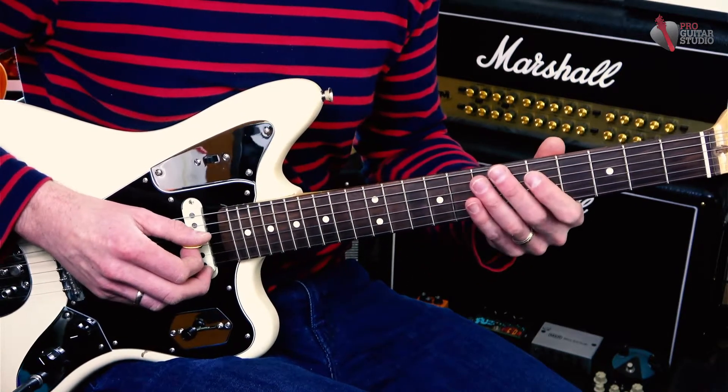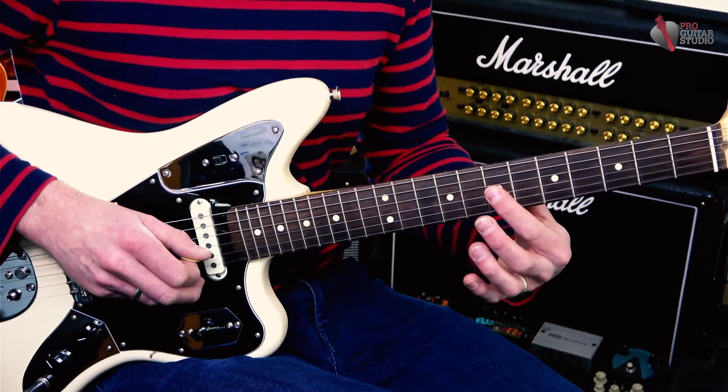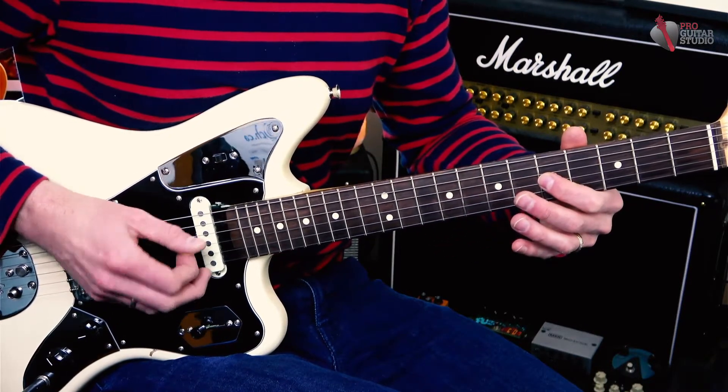You'll notice a lot of the notes I'm playing are staccato — so they're cut short. I'm playing it and then killing the sound. And then I'm going back to the D note, so seventh fret on the G string, back to the C at fifth fret.